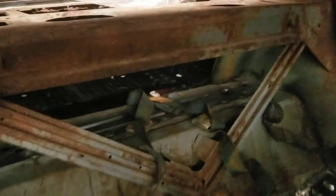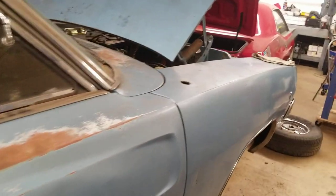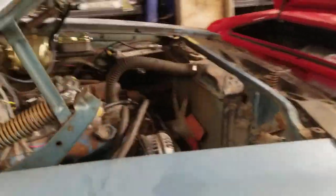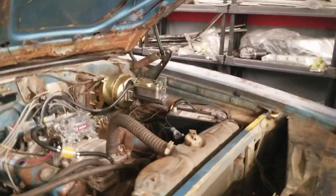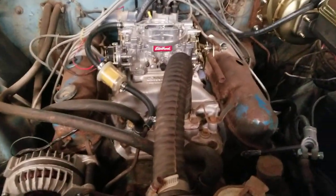And the trunk — you can kind of see in there — I put all new trunk pan, new trunk extensions. You can see he's still got rust in the quarter panels, lower parts of the quarter, but everything inside is really solid. He just wants it to be safe to drive and he's just going to drive it. Good for him. The car's on the road and if I can help him out and let him have some fun and enjoy it, more power to him.